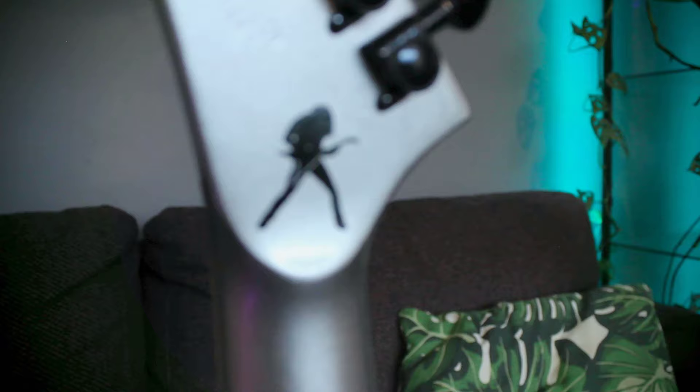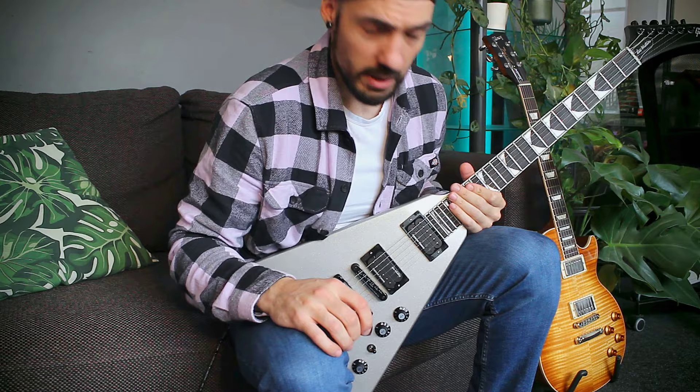Hello, so today we got something a little bit different than usual — we have a Gibson Dave Mustaine EXP. And of course, the first thing you play on a Dave Mustaine guitar is Metallica.